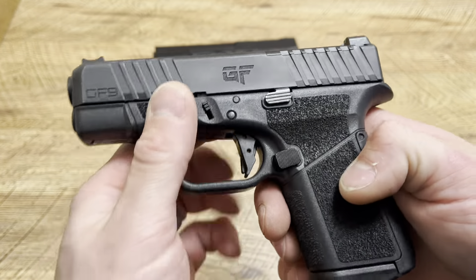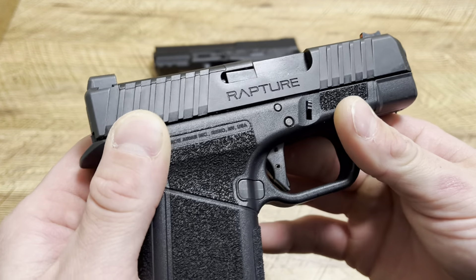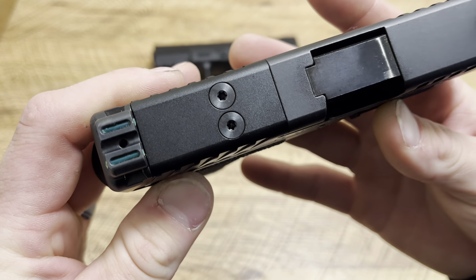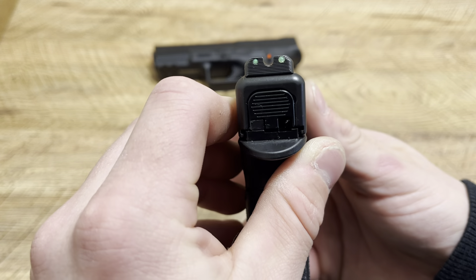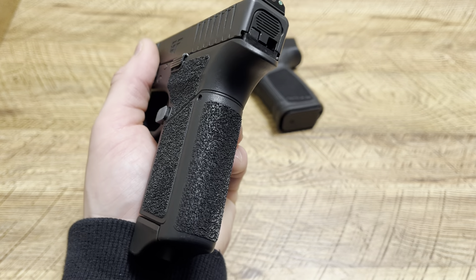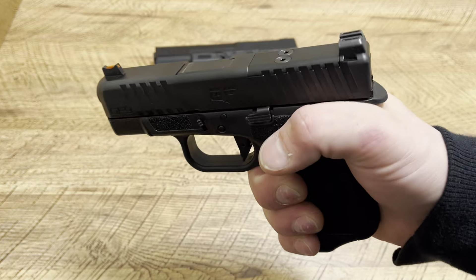The upper is fully compatible with the Glock 26, same with some of the internals. The mag catch is not, obviously, nor is the magazine. No rail on this one, but my Glock 26 Gen 3s don't have a rail either — not a big deal. This does come optics ready. And I want to point out how nice that finish is — it's better than the Stoger Compact and Subcompact, and I also think it's better than the Ruger finish.